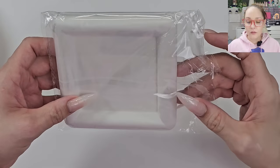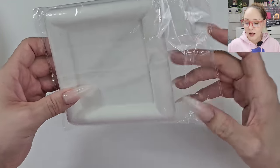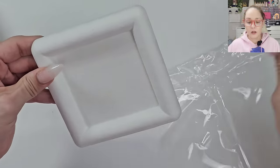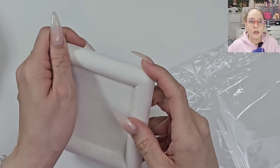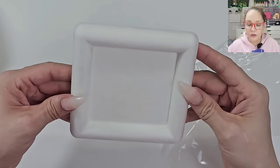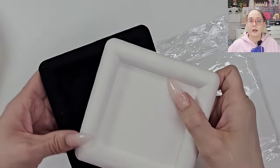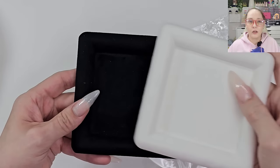I grabbed another one of these in white. I know I'm crazy but I wanted to see what it'd be like — I might regret it because it might get dirty very fast, but it's only going to be for crystals. White or black — which one will I like? I just want to try and see.